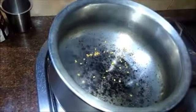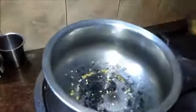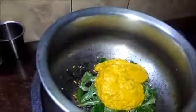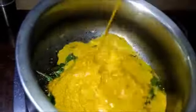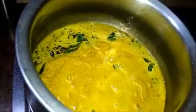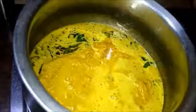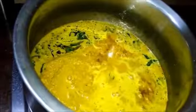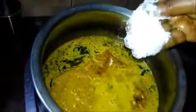Add a quarter spoon of fenugreek seeds and quarter spoon of mustard seeds. After the mustard seeds splutter, add the curry leaves. Now add the ground masala paste. To this, add some water — I used the water from rinsing the mixi jar after grinding the masala. Add the tamarind pulp, then add the required amount of salt and check for seasoning.